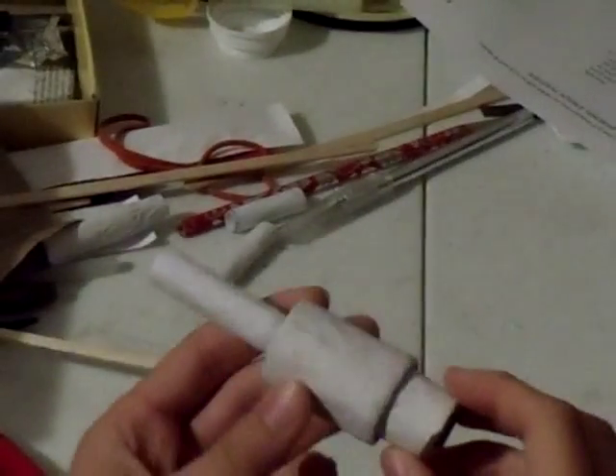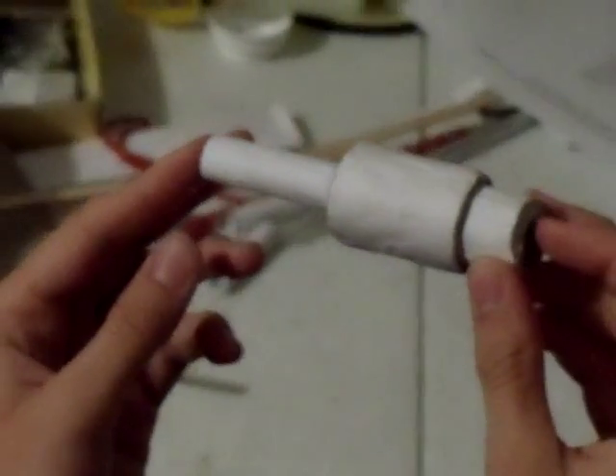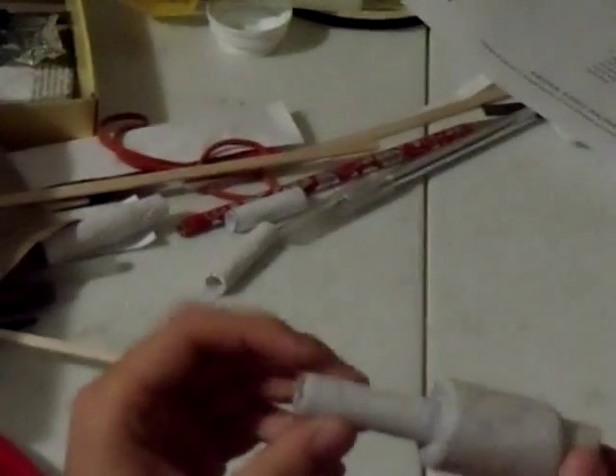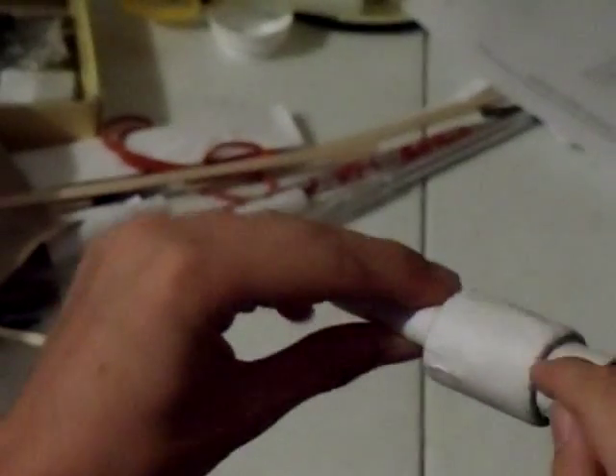I haven't been able to make a video in a while, but this is what I've done so far. I've added more paper onto the whole thing until I got this measurement.